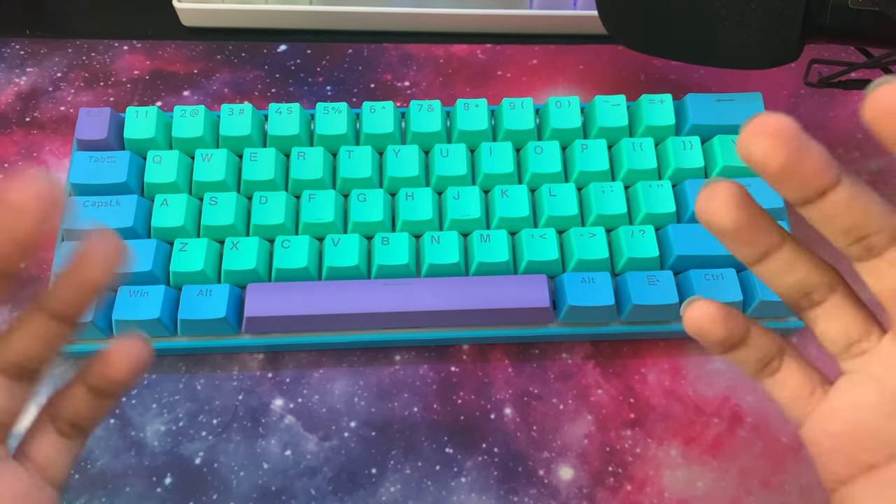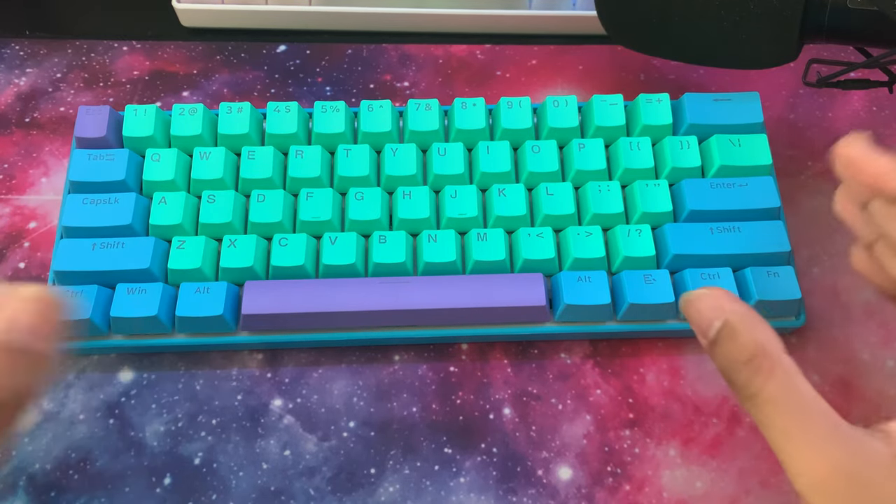Here's a typing test on this keyboard so you can hear the blue switches and the acoustics of the keyboard.